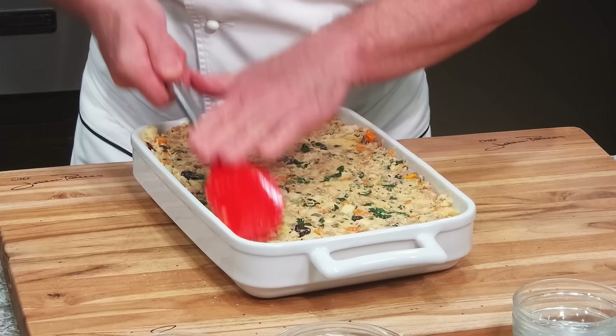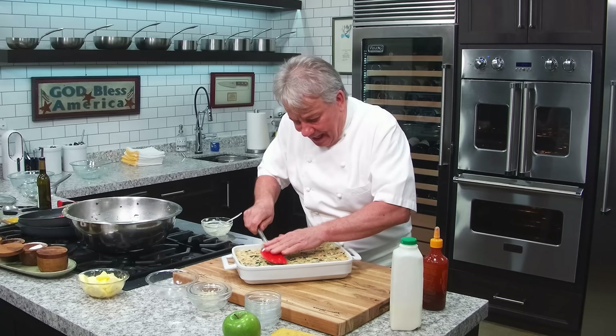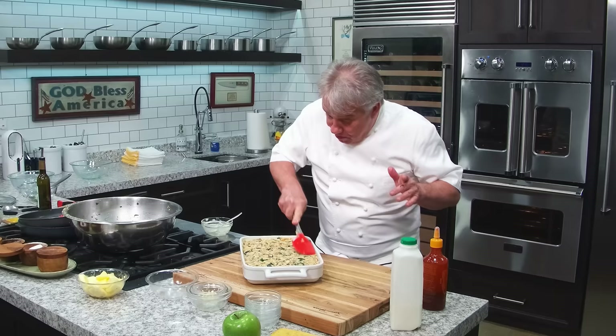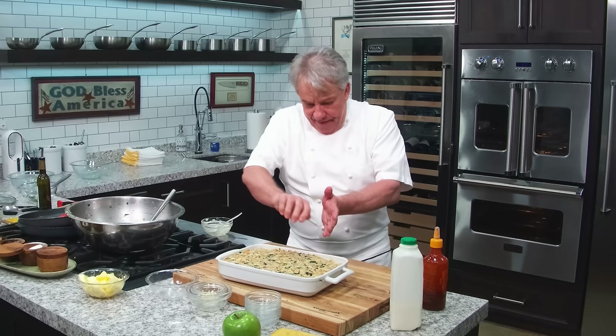Look at this — that looks beautiful. That's a stuffing. Remember, the last couple of years we did something very similar because I always go back to this technique with vegetables, bread, and whatever I use. You can check the links — Jack is going to put a link to all the Thanksgiving videos on our playlist. My oven is going at about 350 to 375. I'm going to bake this and when it comes out I'll show you what it looks like inside.